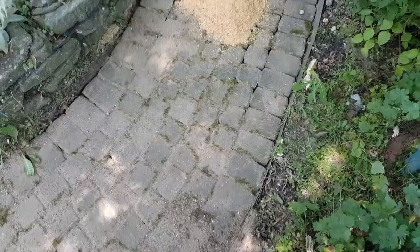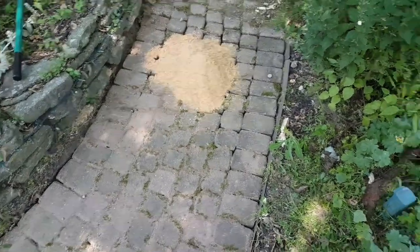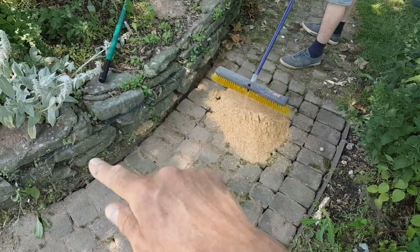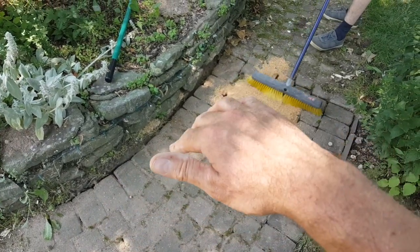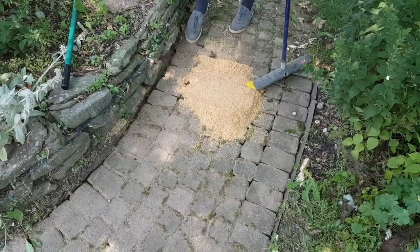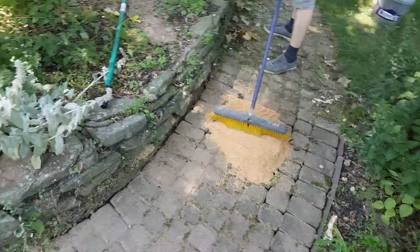So we put our bricks back. We're going to sweep the rest of that sand into the cracks. You see how we have a line there — we want to fill that in with sand as well, because we don't want the soldier course to shift. What the sand does is it locks everything together and keeps everything from shifting and moving.